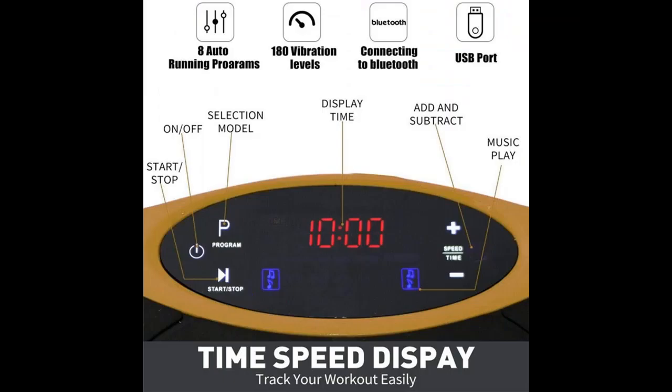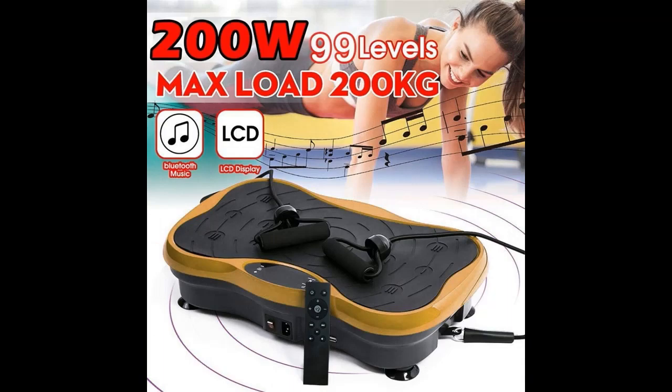Imagine being able to improve your health and build a better shape while watching TV at home or in your office. If you have questions about anything described in this video, you can access the link in the video description box.